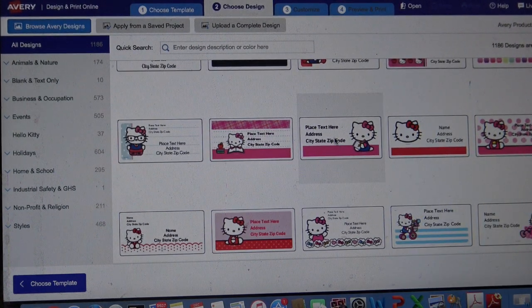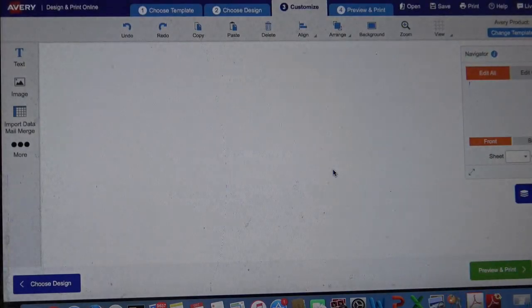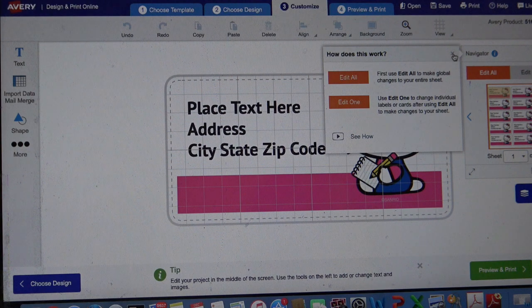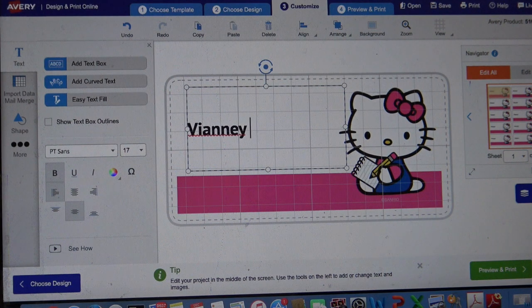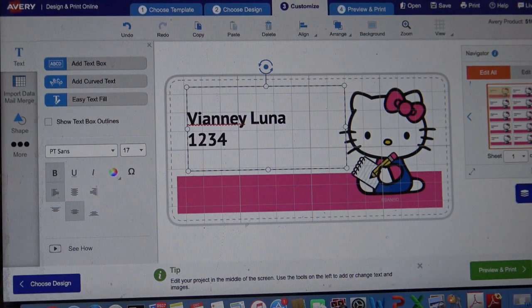Let's say we wanted to use one of these. I'm going to click on this one and select this design. It's already there - if you like it, all you have to do is type in the things you want. Click on the text to change it - just highlight the whole thing and type in whatever you want. So if this is an address label: V&A Luna, one two three four, something something.